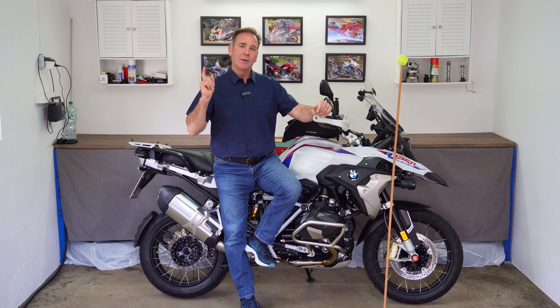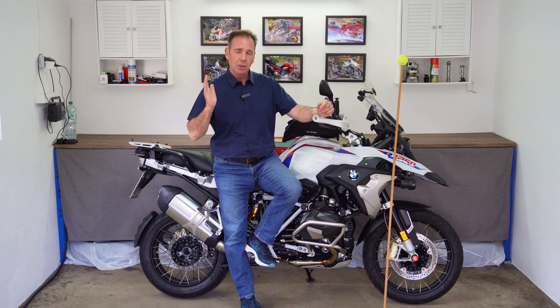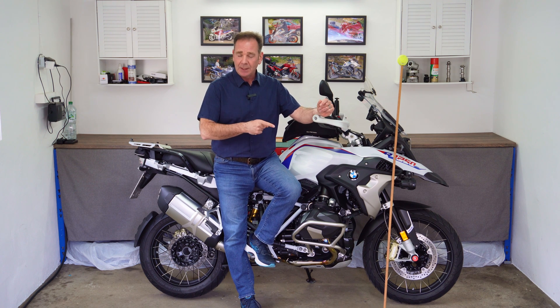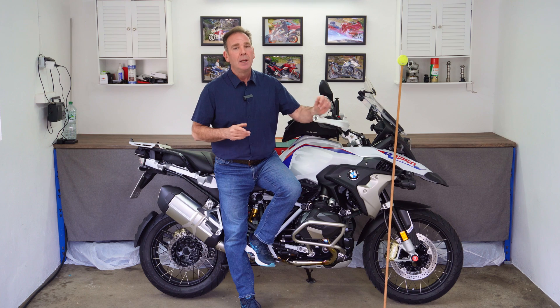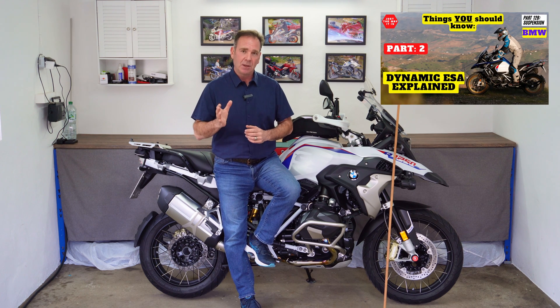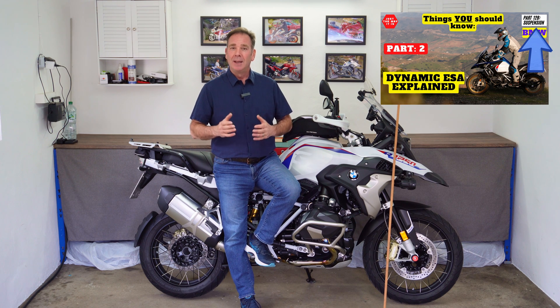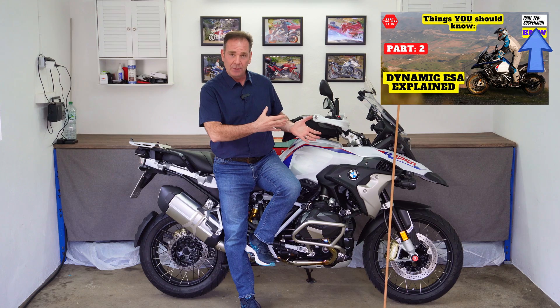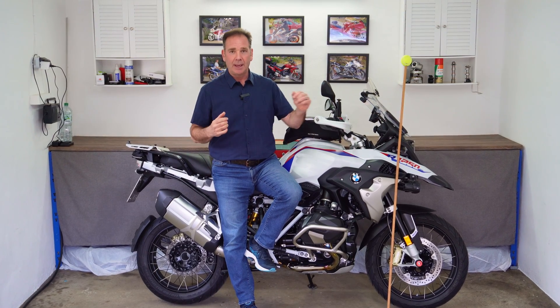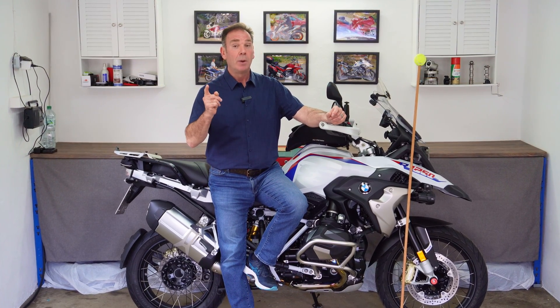Hello and welcome. Today we're going to cover just one topic, which is the IMU, the Inertial Measurement Unit. We're going to talk specifically about the 6-axis IMU. Although I covered this in 12B of the Dynamic ESA series, I still get questions about the IMU and how it interfaces with the rest of the electronic systems, in particular with Dynamic ESA. So I thought I'd make one standalone episode to explain what the IMU does.